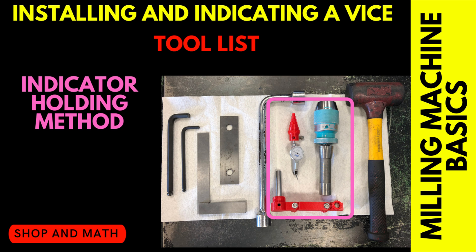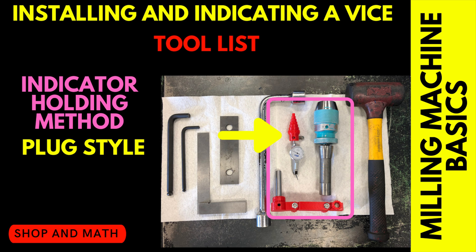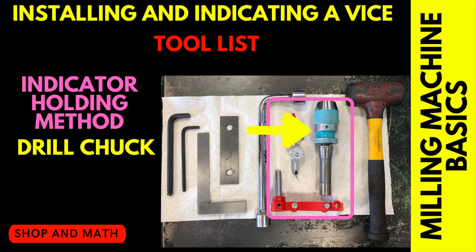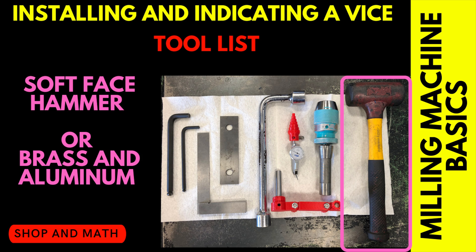Indicator holding method — there are quite a few options out there. Here's just a couple of them: a plug style indicator holder, used when you're using a collet system so it can be put into almost any collet; an adjustable indicator arm; and probably the most popular, a drill chuck. A soft faced hammer and a piece of brass or aluminum.